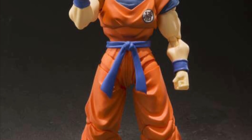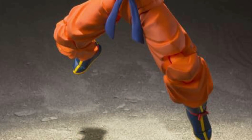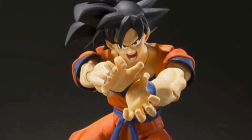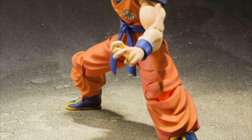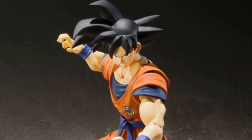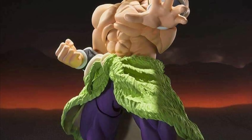Tamashii Nations is going to re-release the SH Figuarts Raised on Earth Son Goku. There's still no release date yet, but some retailers have put it up for pre-order even without a confirmed date. Definitely great news there.